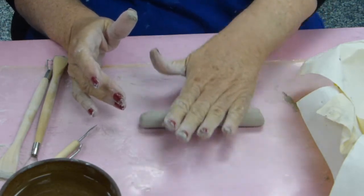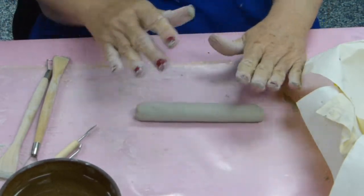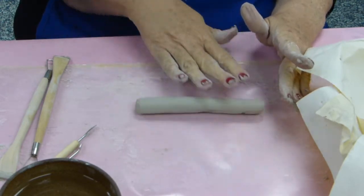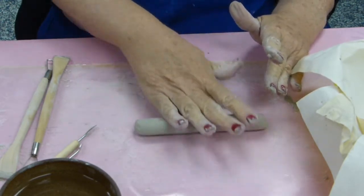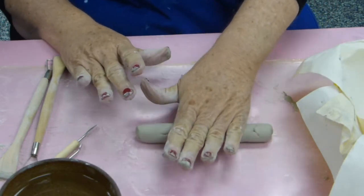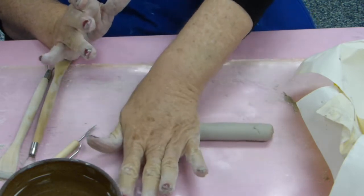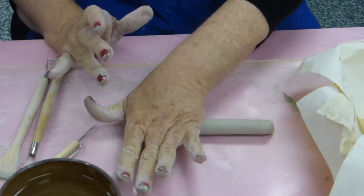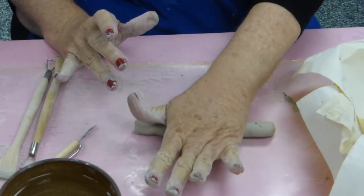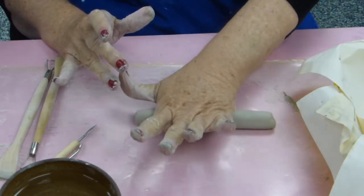Your first firing is your bisque firing. And it turns the clay — this grayish color clay will turn a creamy white or white color. If we had terracotta clay, that turns like one of those potting plants, an orangish pinkish color — like a salmon color. Yes, salmon color is a good description.